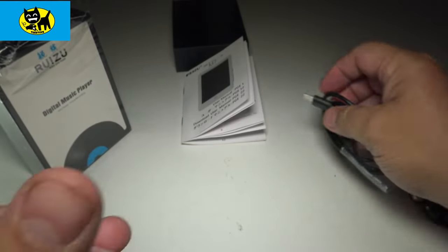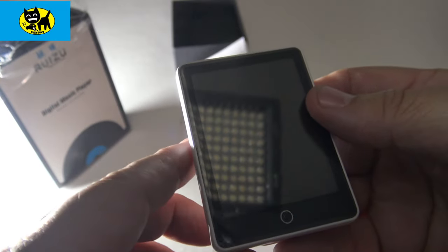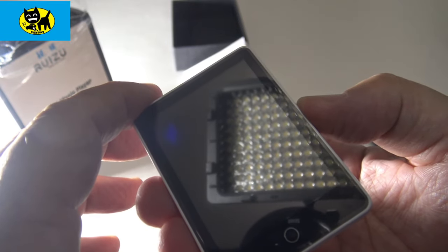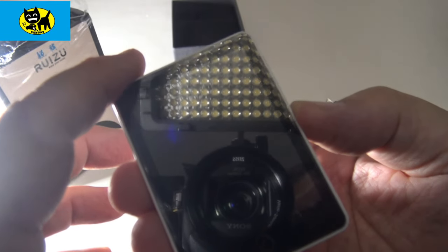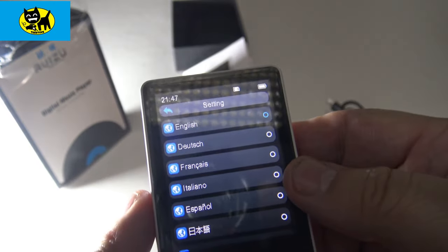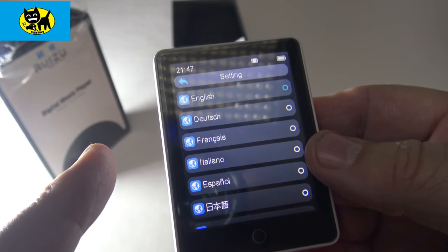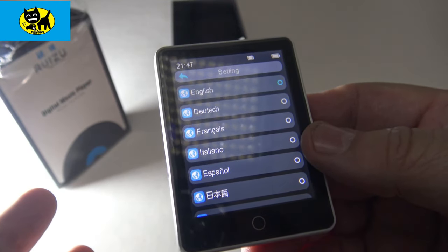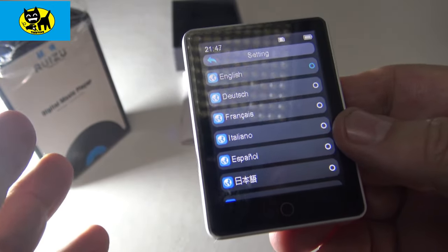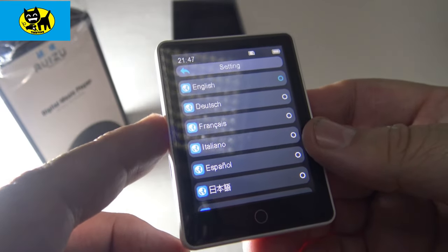Let me go ahead and hit the power. Normally devices like this don't come with a full charge, but let's power up and see what happens. I'll hold the power button, kind of like a cell phone. And there's the name — wow, that is a fast boot up. If you look at other units, even big name brand units like Sony, they take a lot longer. That was a nice fast boot up, which is a huge advantage — you don't have to wait and wait for your music.